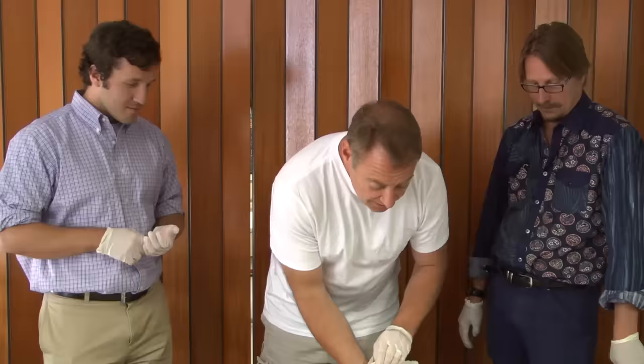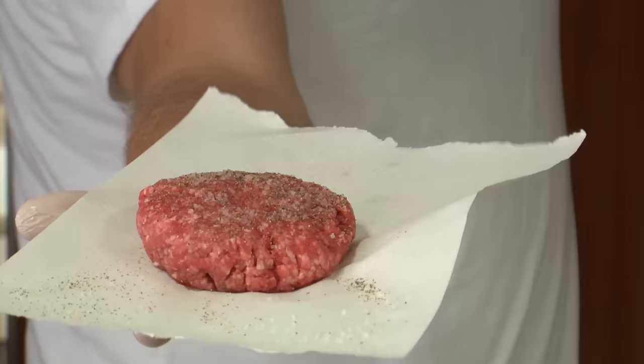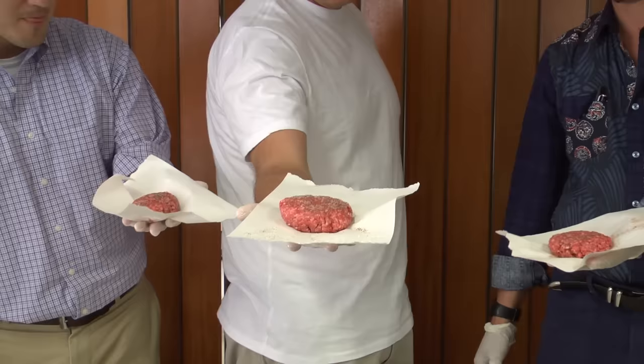So there you have it. Don't be afraid. Make the patty bigger than the final burger. Put your thumbprint in the middle. Over-season. Flip once. Never squeeze. And you should have a great burger. Happy grilling.